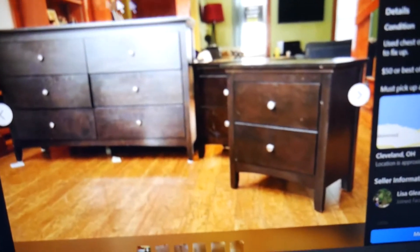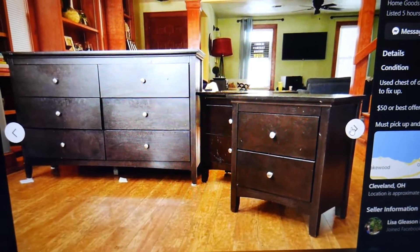I'm about to go pick up this dresser and nightstand set that I found on Facebook Marketplace, listed for $50. I offered $40 and they took it. I'll show you real quick — it's a little banged up on top especially, but that's something we can easily paint and fix. So I'm about to go pick it up.